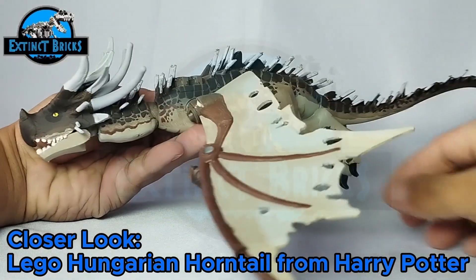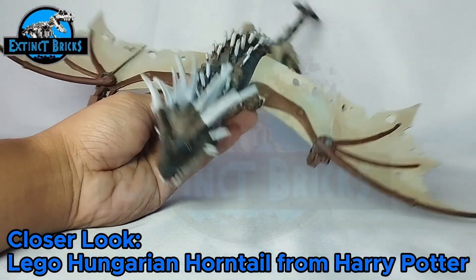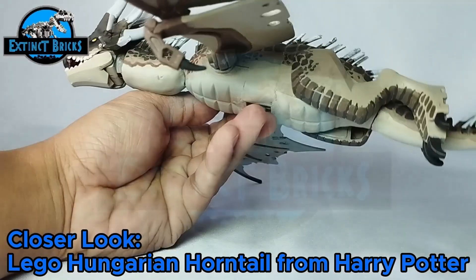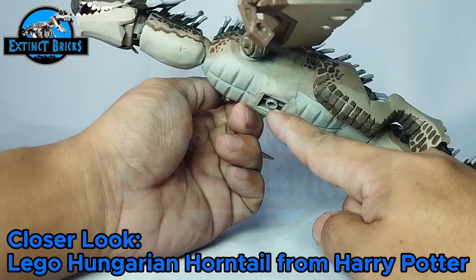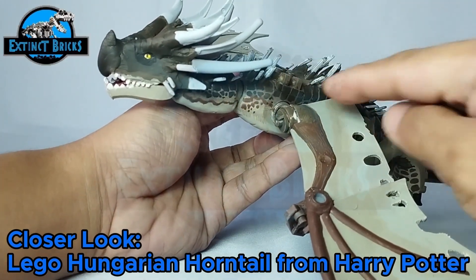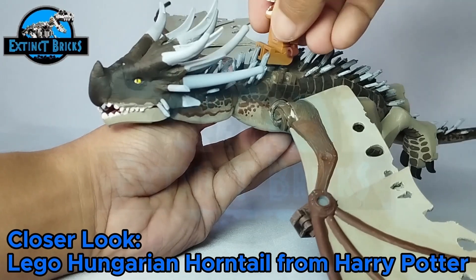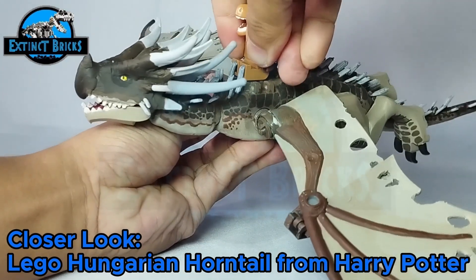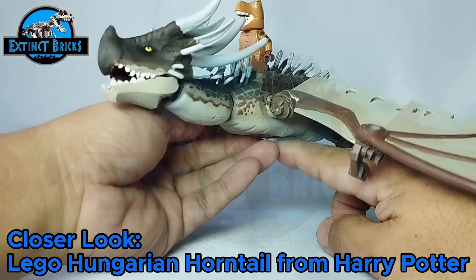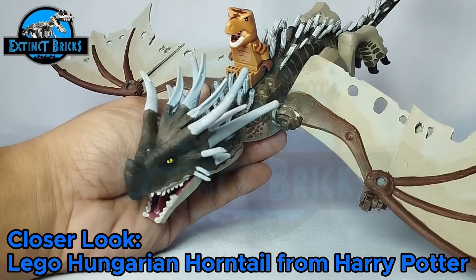You can also stretch the legs out so the dragon looks like it's actually flying. So that's our wyvern Hungarian Horntail — it has several stud receptors on the bottom and studs on the back so you can attach a Harry Potter figure to ride it. I don't have a Harry Potter figure on hand, but you can place one here like so, and you can also attach a stand to display it.